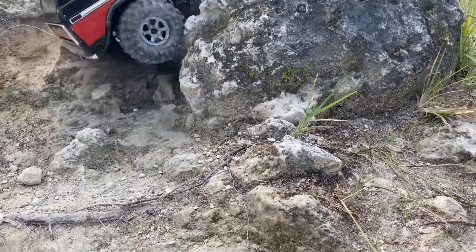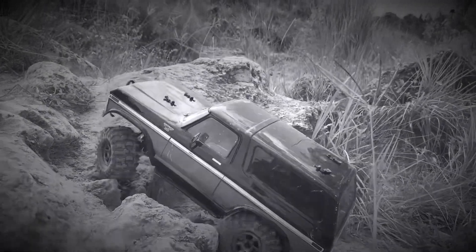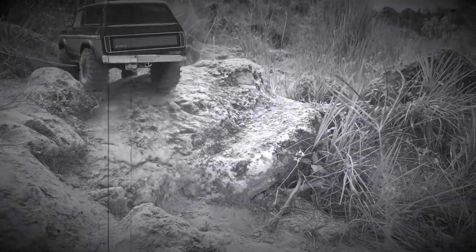Uh-oh, uh-oh. Rock the beat! I'll loctite that bumper — I'll put loctite in that bumper. I don't know if that's ever come off.